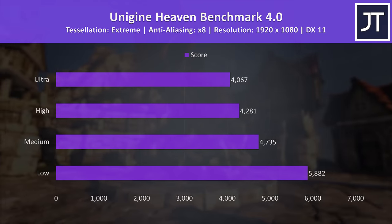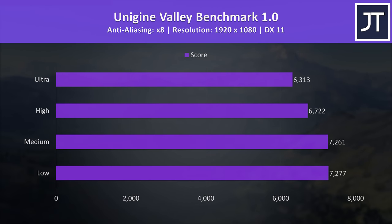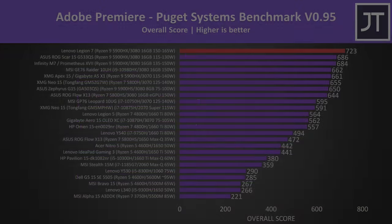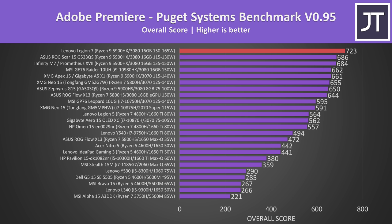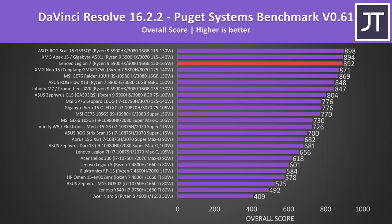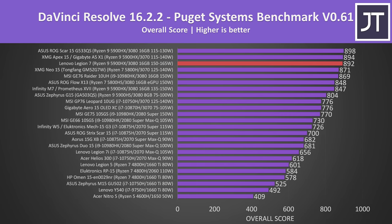I've also tested benchmarking tools — Heaven, Valley, and Superposition from Unigine, as well as Firestrike, Timespy and Port Royal from 3DMark. Adobe Premiere was tested with the Puget Systems benchmark, and the results from the Legion 7 are now the best I've ever seen from any laptop in this test, ahead of other laptops with the same CPU and GPU like the ASUS Scar 15. Adobe Photoshop generally depends more on processor performance and the Ryzen 9 5900HX is doing great. DaVinci Resolve is more GPU heavy and the high wattage RTX 3080 is doing well, though slightly behind a 3070 just above it — only a small difference.